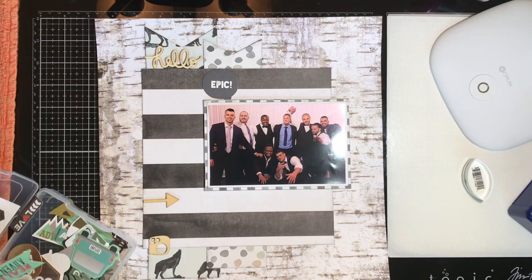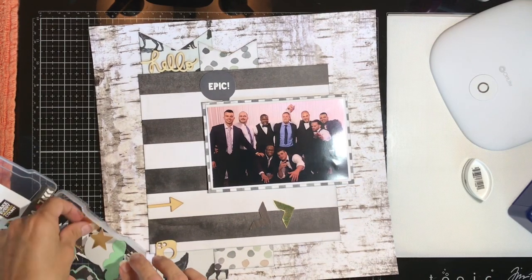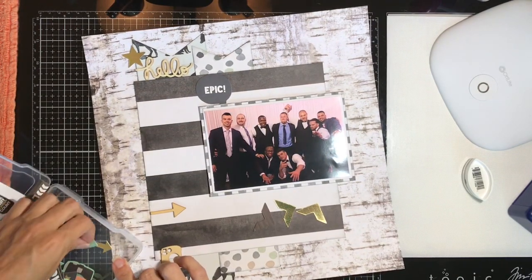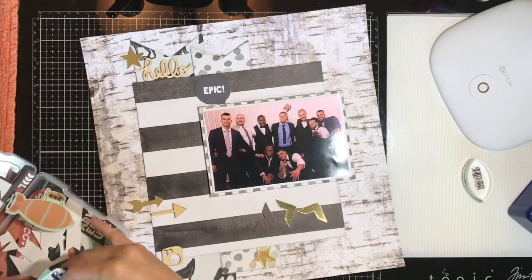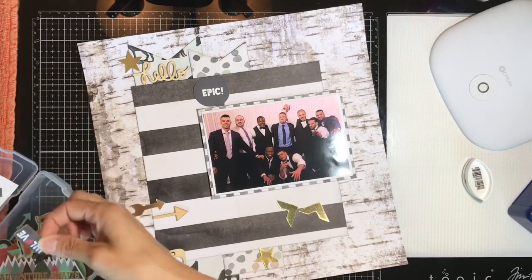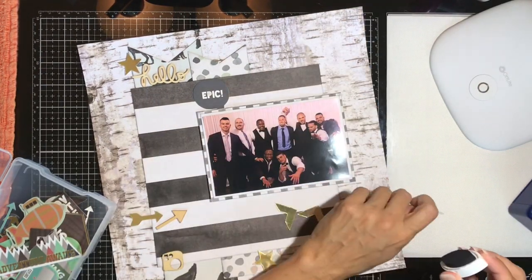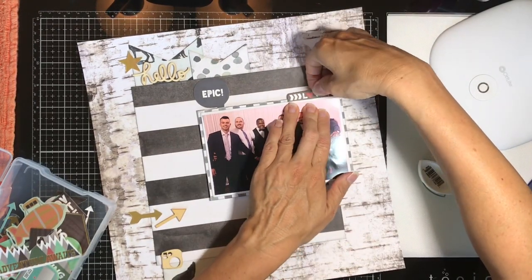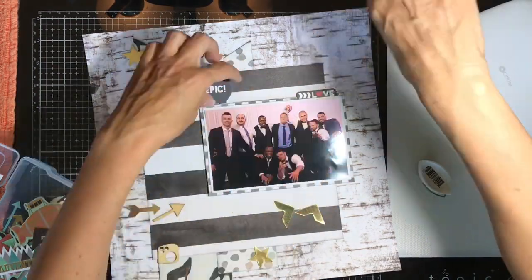I'm looking through this Project Life ephemera pack to see what pieces I can use — there are some gold and almost charcoal-black pieces that go really well with this kit. The last three layouts I've done with this collection have been woodsy, up-north kind of layouts, but this one is a wedding layout with the same group of guys. I'm really happy with how versatile this collection is.